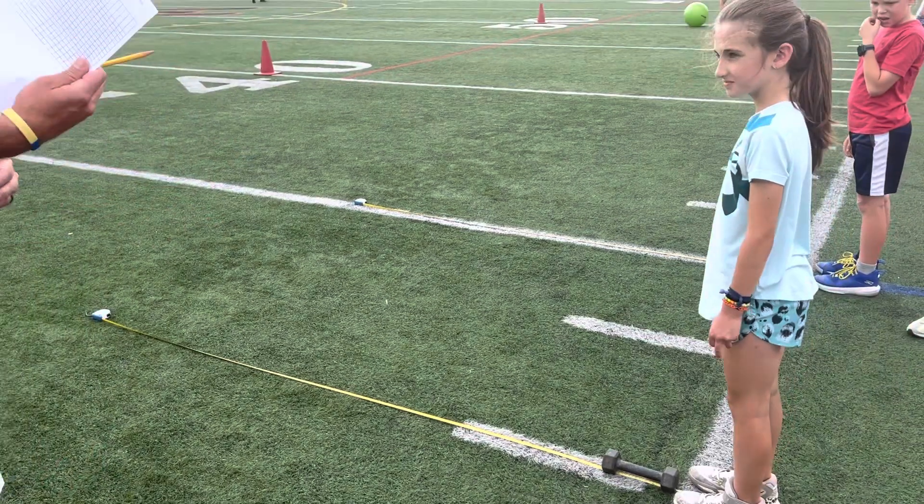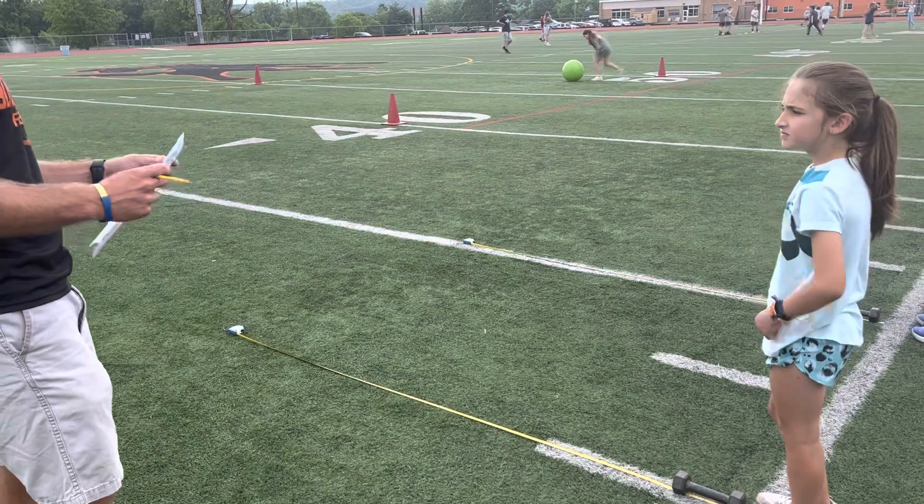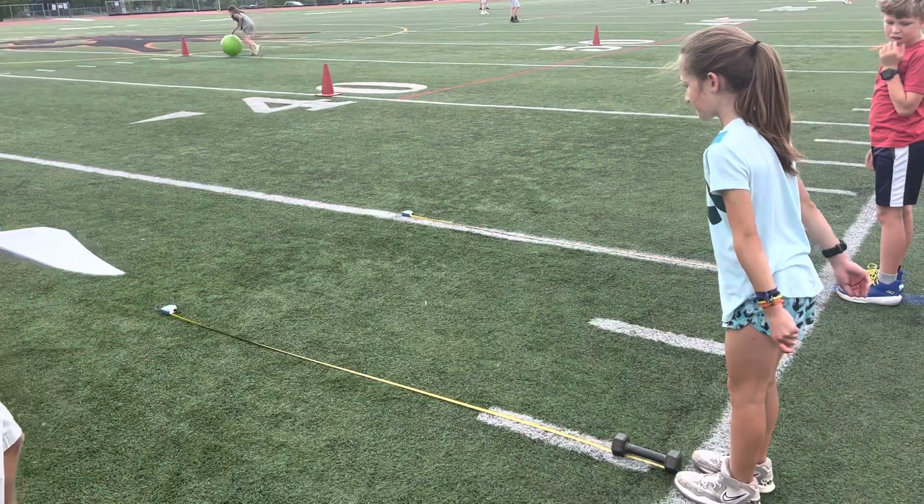I have my sheet with all my students named. Zoe's gonna tell me her name and her teacher. I'll find her teacher, find her name. All right, Zoe, when you are ready, you can go ahead and practice the standing long jump.